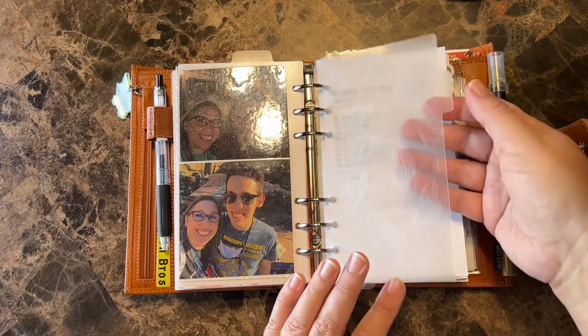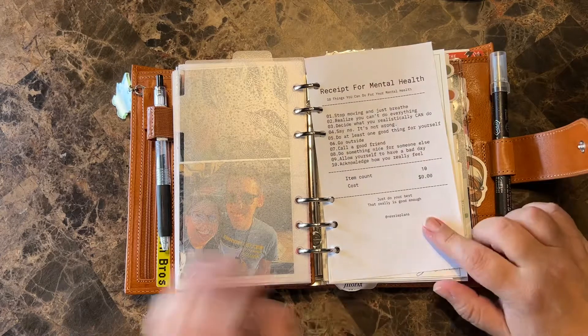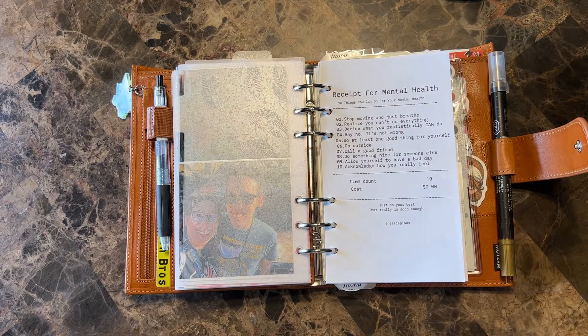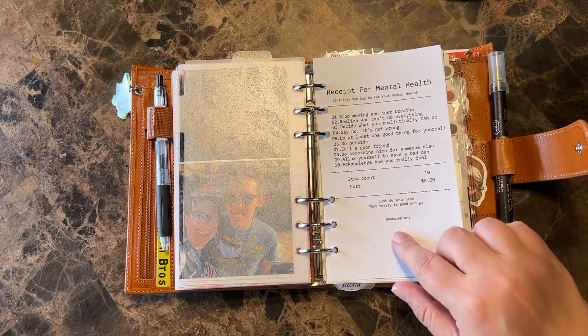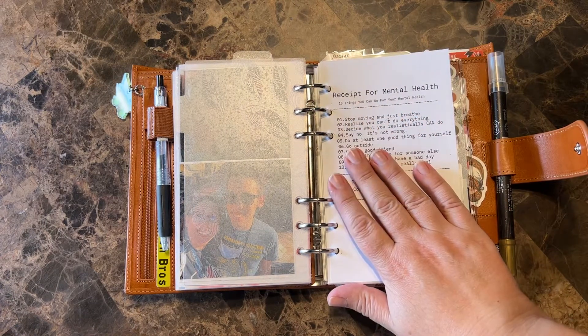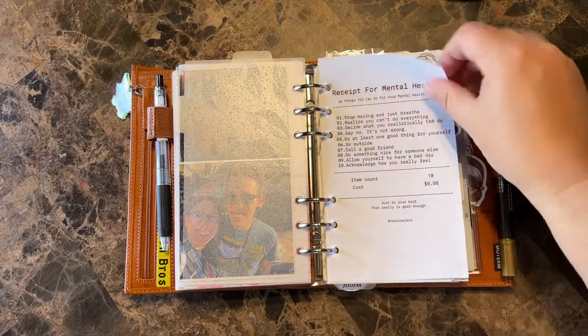Another divider from Crescent Planner. This is a receipt for mental health that I made myself just on my iPad and printed it out. Everybody's doing these receipt type things and I really liked it. If anybody wants this, it's free on my Instagram at teacher Nessie plans — just go into freebies. You can click on the ones I have in there and just screenshot them and print them out.